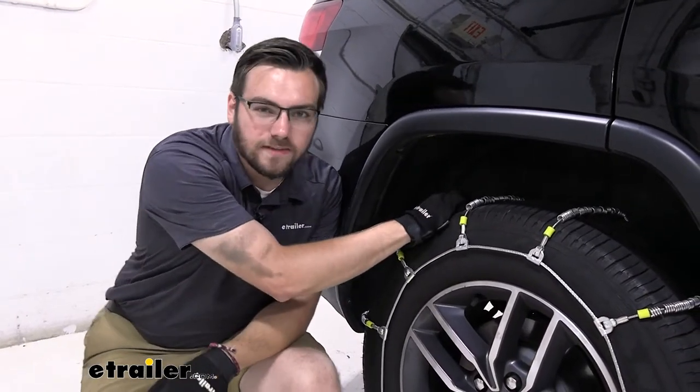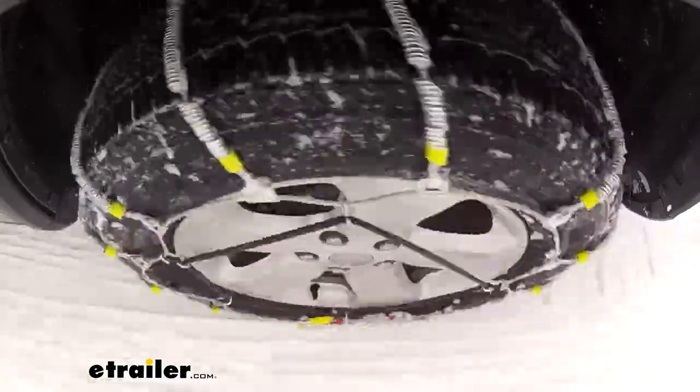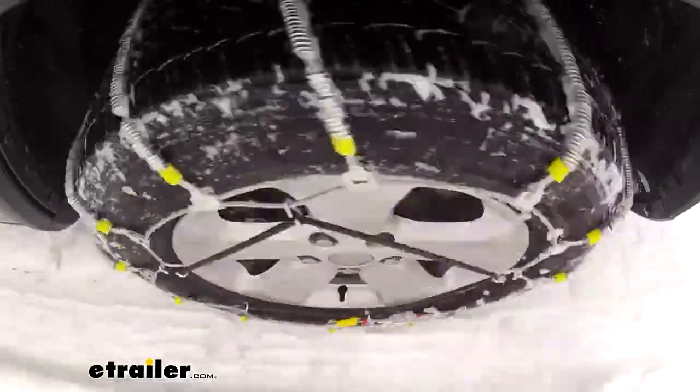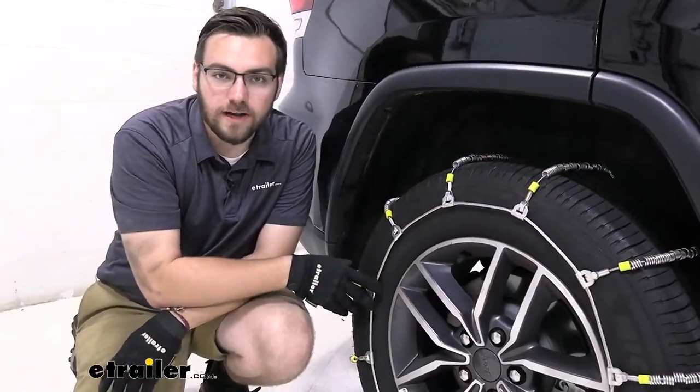It is excellent if you're just needing a little something to make sure you're not skidding on those light ice and snow days. And also just to get us compliant for our state — that way we have something that's easy to throw on our tires and could get us out if we are in a pickle at any point.